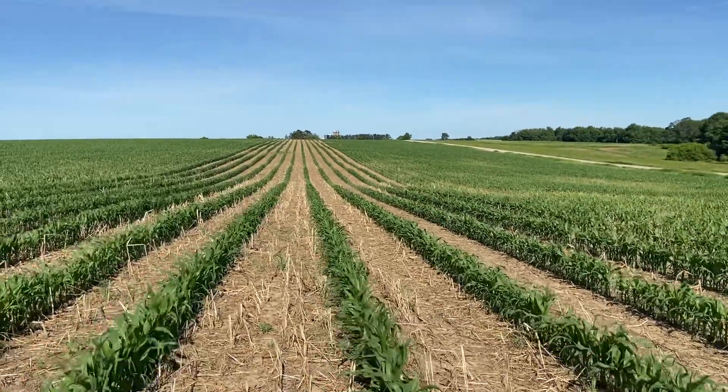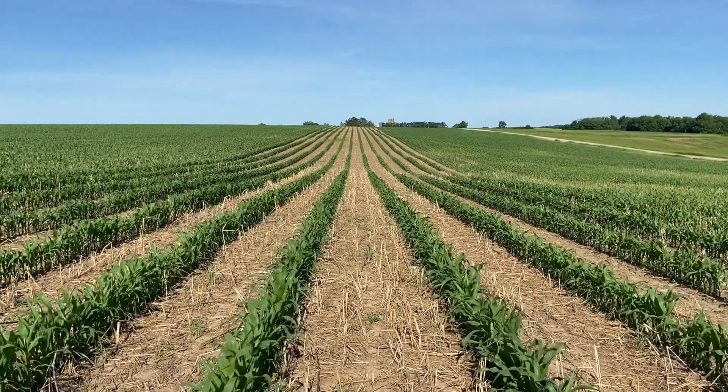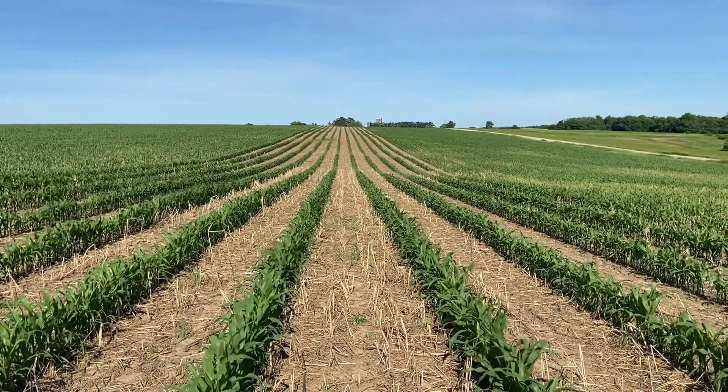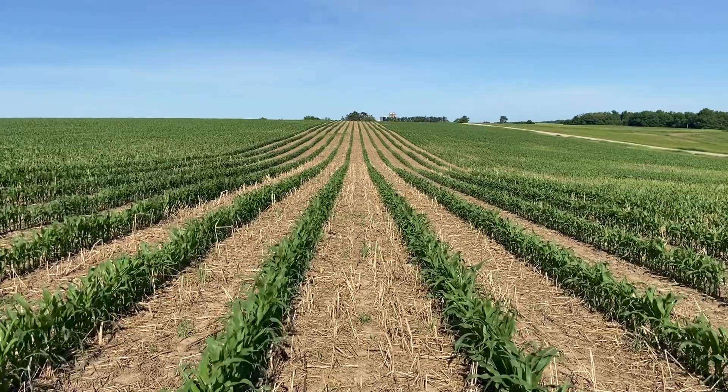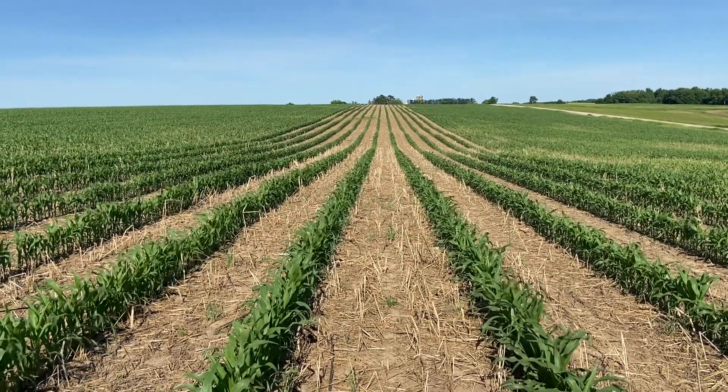This field was planted, I think it was the 12th of May. We planted 60-inch corn out in part of this field for a trial — I think we got about three, three and a half acres of 60-inch corn out here.